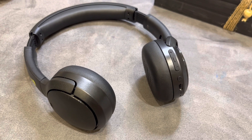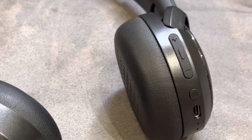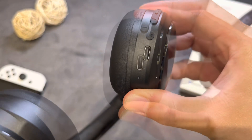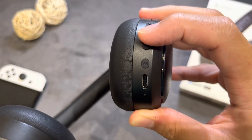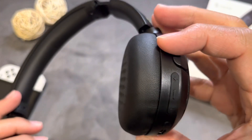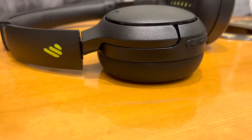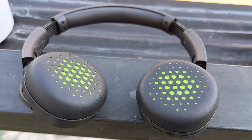On the right side of the headphones are the controls. The plus and minus buttons control the volume and can skip to the next track. The middle button turns the headphones on and off, initiates pairing, and answers or ends calls. A fourth button switches between music mode and game mode, and holding it for a few seconds activates the voice assistant of your device.